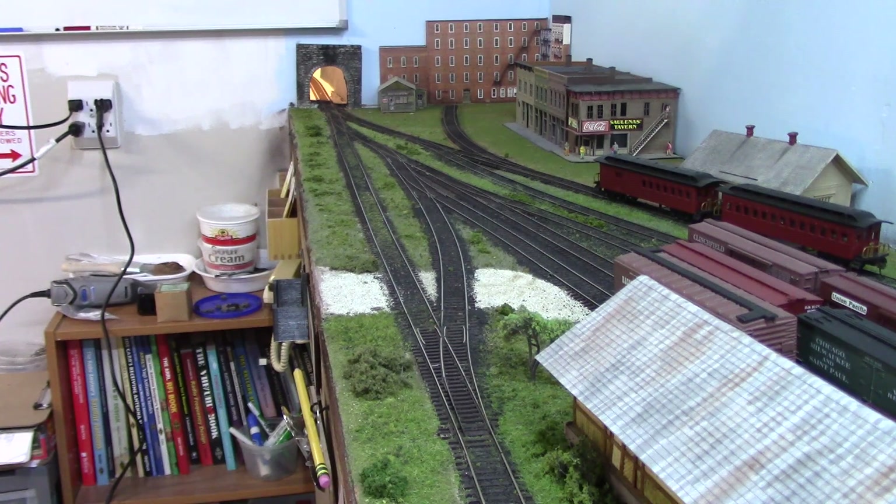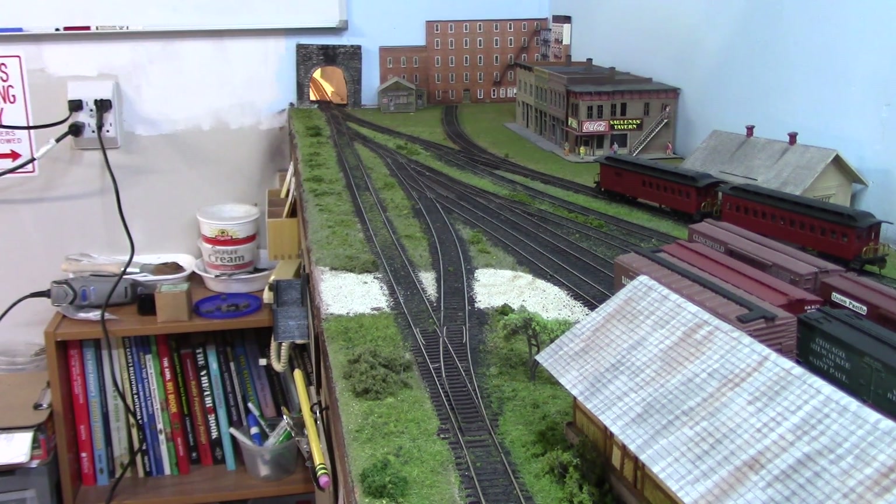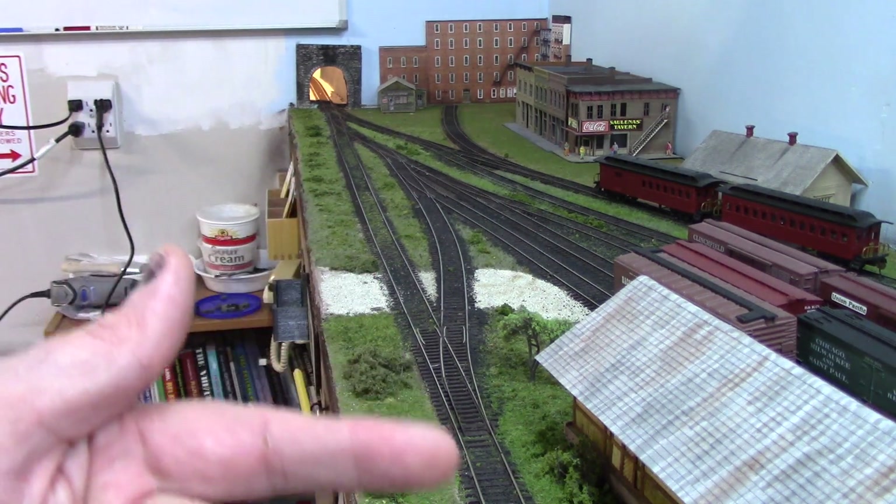On today's episode of 'Now What Do I Do,' I need to figure out a way to address a problem here in the lead-up into York Station. The tunnel coming through the wall has a turnout that allows you to go up to the station on the right or down to the continuous run track.